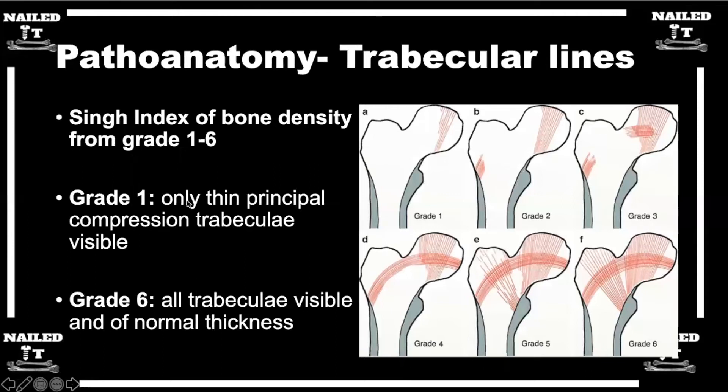Touching briefly on the trabecular lines and the Singh index in relation to femoral neck fractures — the trabeculae can give you an indication of bone health first of all. But second, they can serve as a sort of secondary cortical line to help you see where your fracture fragments are lined up. Is the neck lined up with the intertrochanteric region or the subcapital region? So they're a helpful reference.